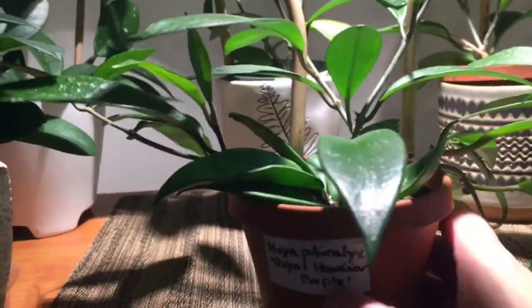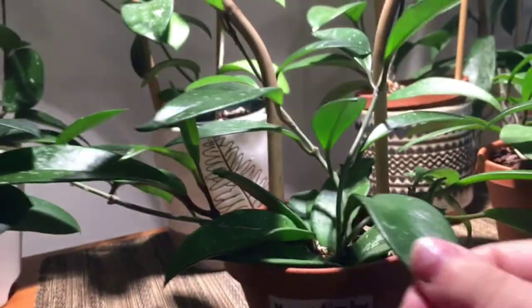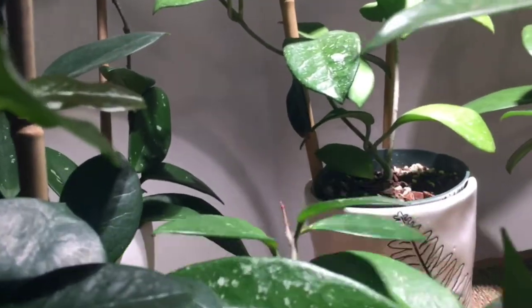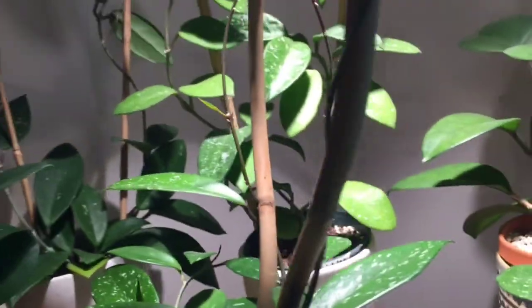This one is one of my several varieties of Hoya Pubicalyx. I have quite a few — we saw the Red Buttons earlier. This one is Royal Hawaiian Purple, as it was billed, but none of the new growth is purple. I'm wondering if it reverted, or if it's just the wrong variety, or if some versions of that plant just don't have purple growth. I don't know, but I love it anyway — it's really pretty and doing really well, with a vine going up top and all these little new baby leaves coming up.